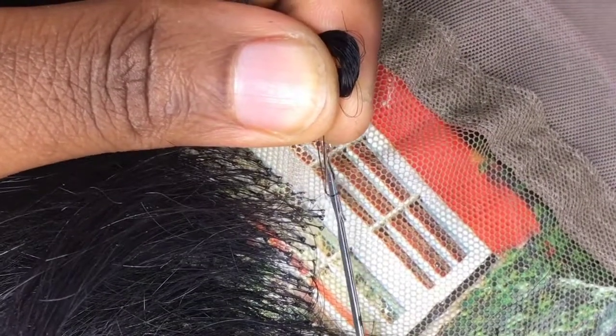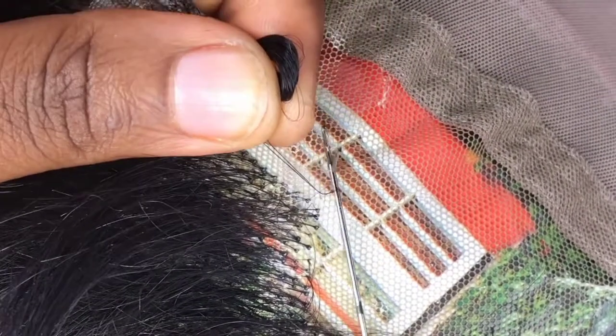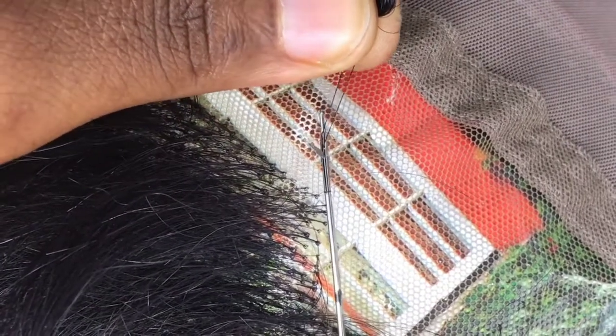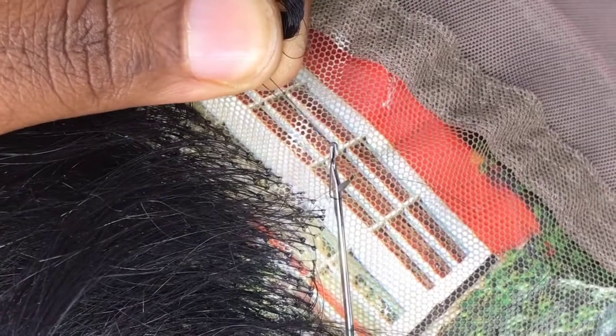Then I drag it out, bring it out again, put the hair inside the hook, and then drag it out.